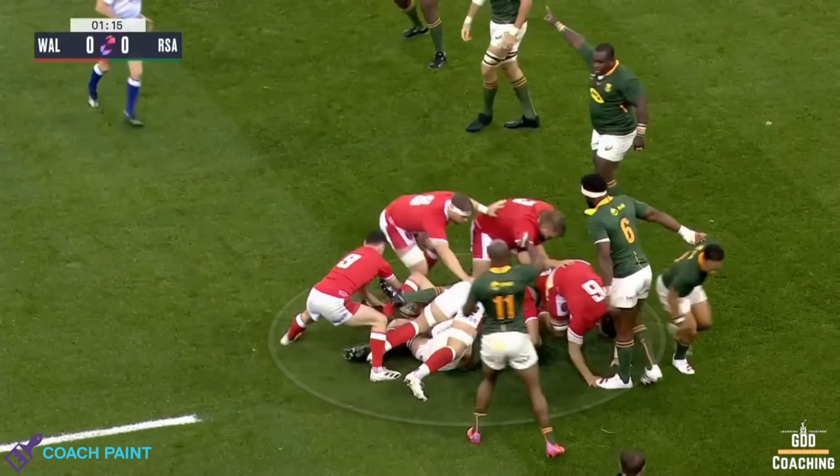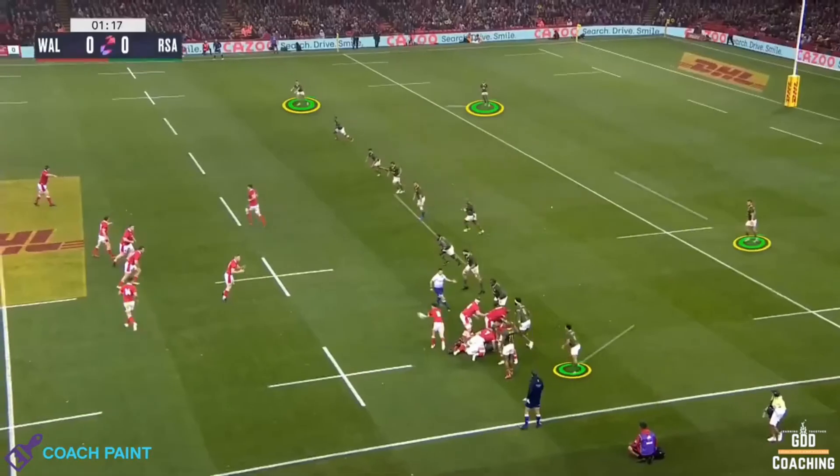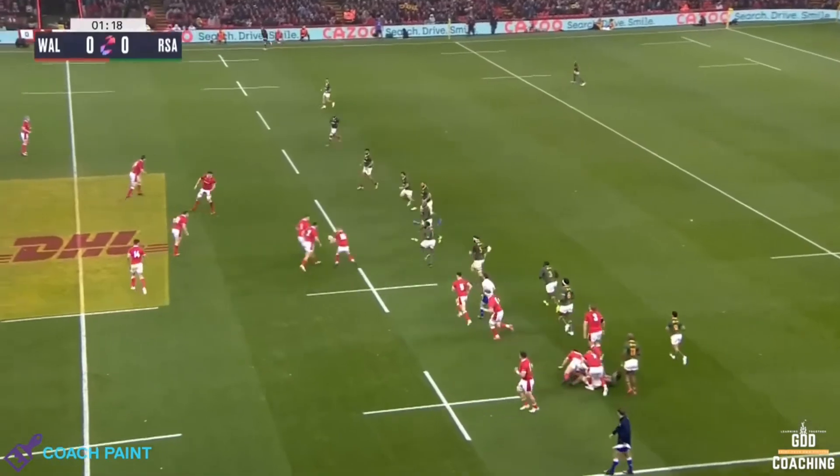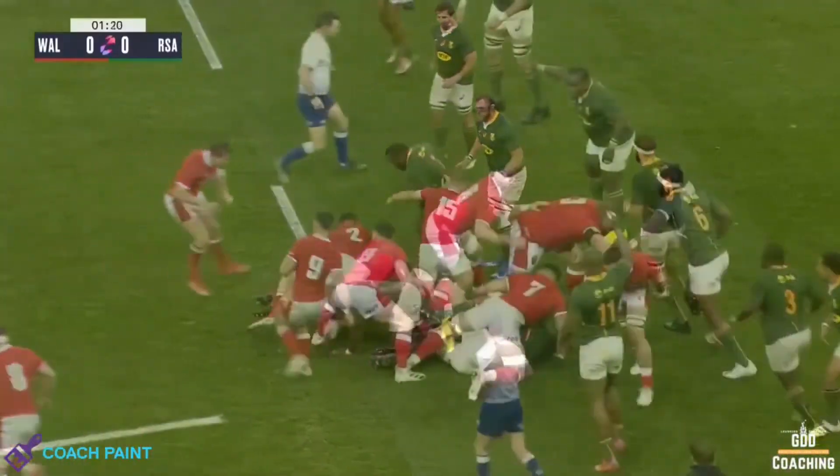Even the threat of a jackal has a huge impact on attacking behaviours. So here, South Africa have 14 men on feet and a full defensive set, where Wales are lower in numbers and very narrow. The combination of these factors sets the box up for their press.